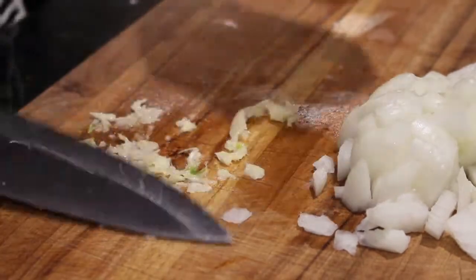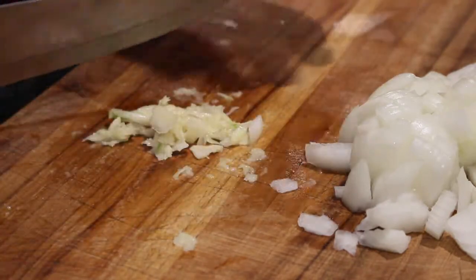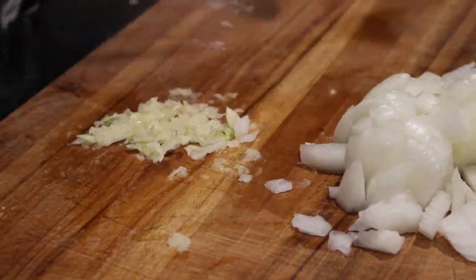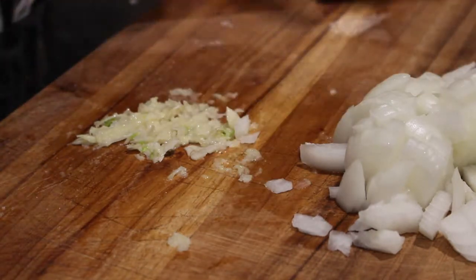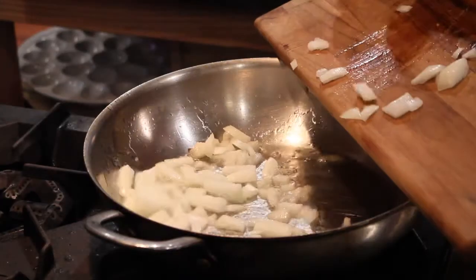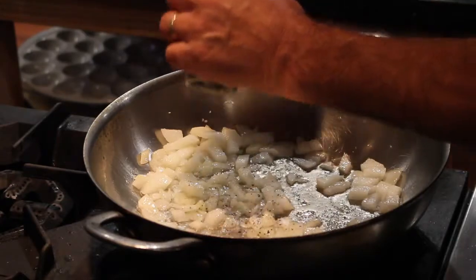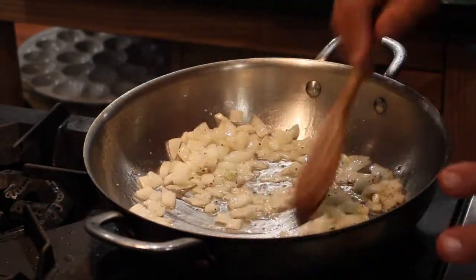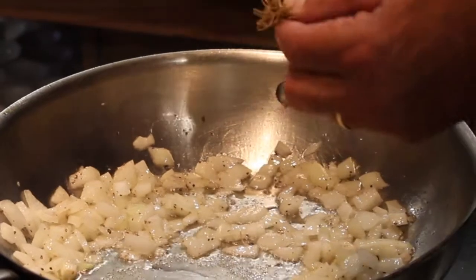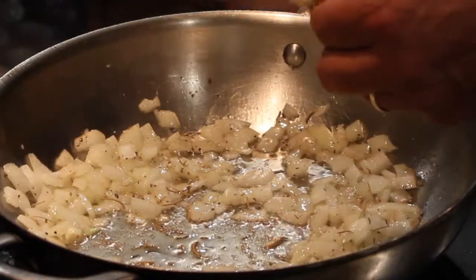It's time to get the onions going — sauté them for about five minutes and then throw the garlic in there and all the other spices and seasonings we need. A little salt, cracked black pepper — we need to sauté this for about five to seven minutes. I've got a couple of sprigs of some dried rosemary right out of my garden that's been hanging and drying for a couple of weeks. I love the taste of dried rosemary especially with fish and pasta.